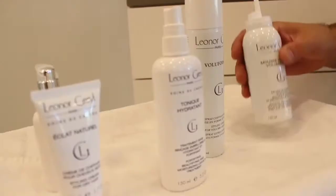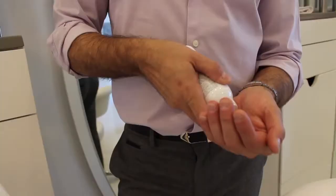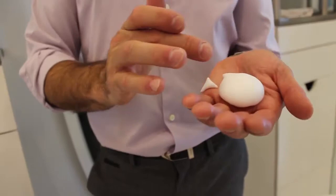I like to use Mousse Lotus Volumatrice to give the hair volume. Just put this on your head — you'll end up with a mousse spot. Use a small amount and break it down before applying.